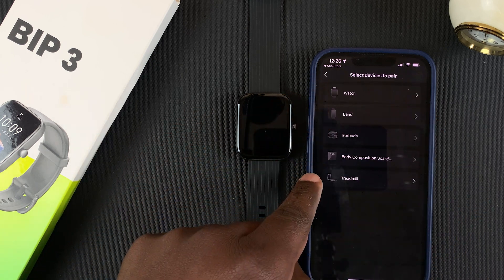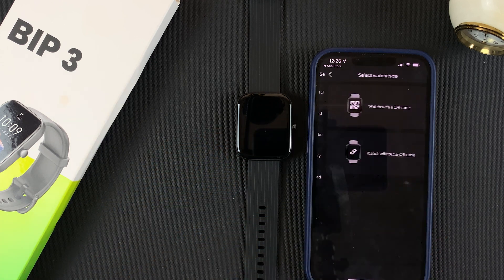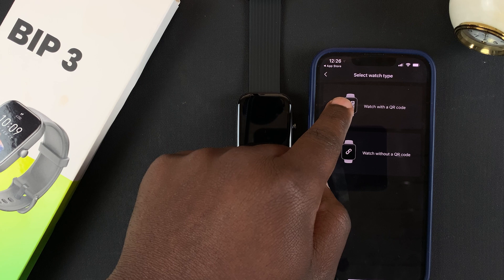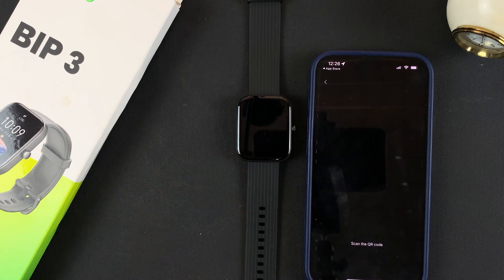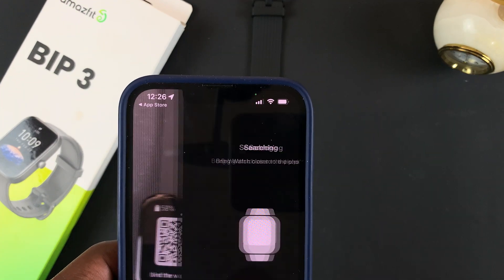Select whatever device you want to add. Mine is a watch, so I'll add a watch. Tap on Agree, then select Watch with a QR Code. Tap on that, and now I need to use this to scan the QR code on the watch.